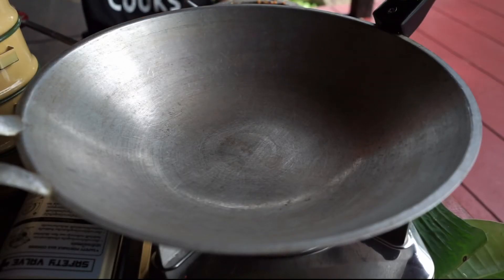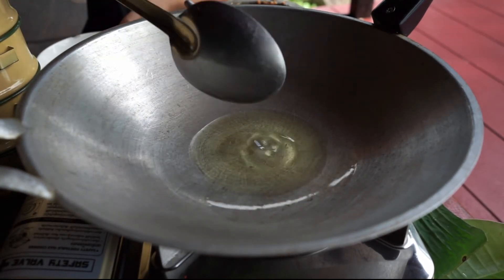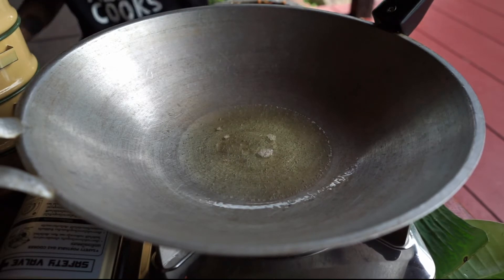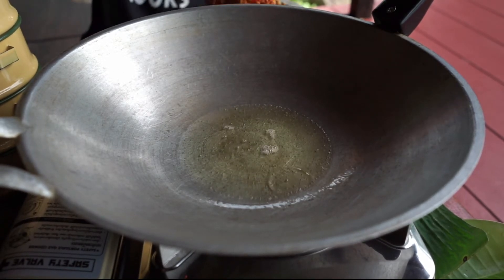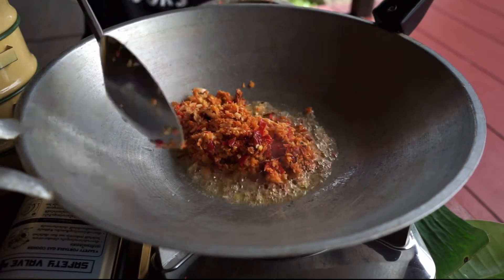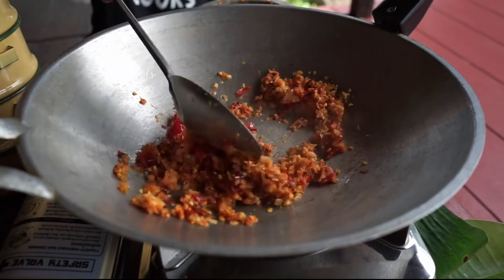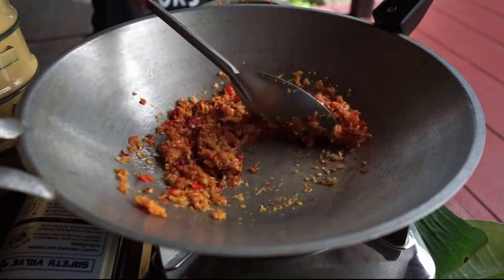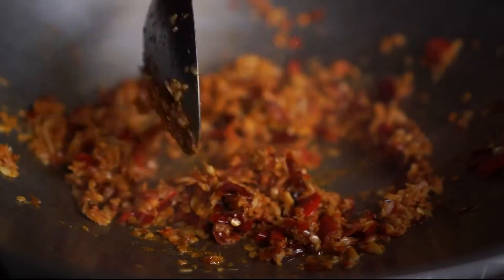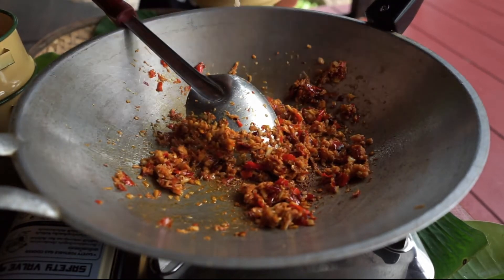To stir-fry the patka prao, put the pan over medium heat and add stir-frying oil. When the oil is hot, add the herb paste that we pounded earlier. Stir-fry until the paste is fragrant — you will see that the oil starts to turn orange-red because the colour from the chili came out. After the paste is fragrant, add the minced meat and seafood that we prepared.